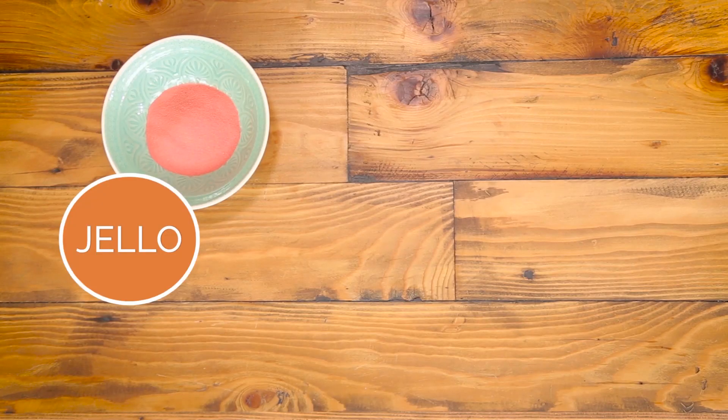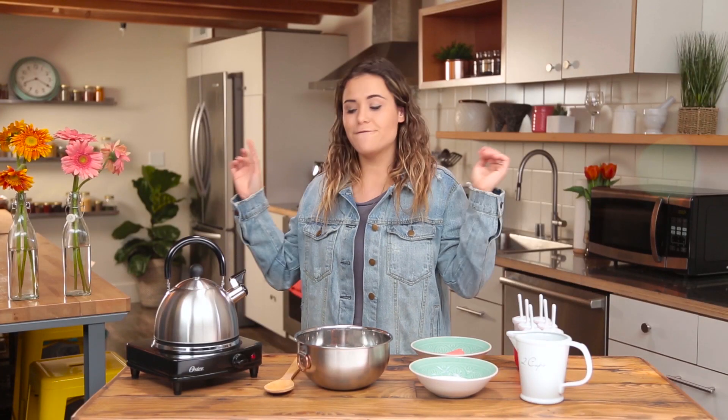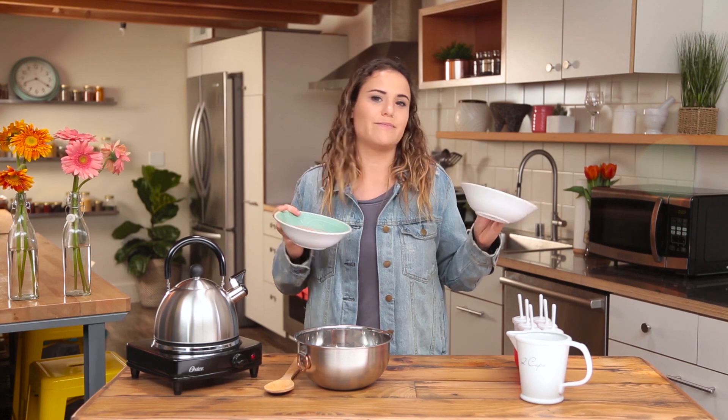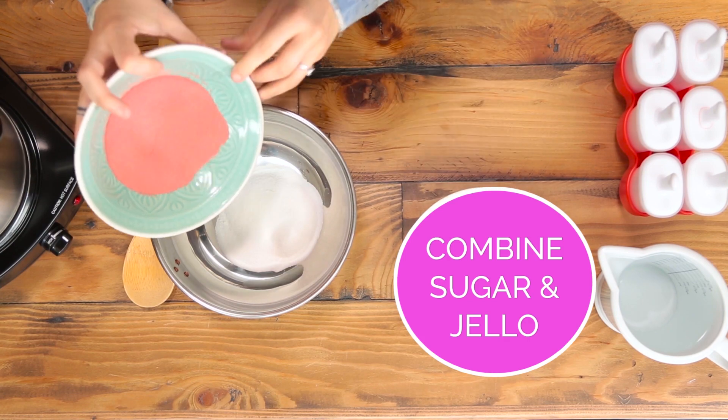Let me tell you what the ingredients are: Jell-O powder, sugar, and water — which I feel like doesn't even count as an ingredient, so we're basically only using two ingredients today. This is one packet of Jell-O and this is a third of a cup of sugar, but the sugar is optional. You can completely omit it or just sprinkle it — whatever you want.